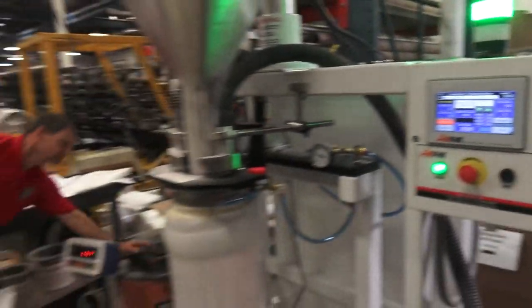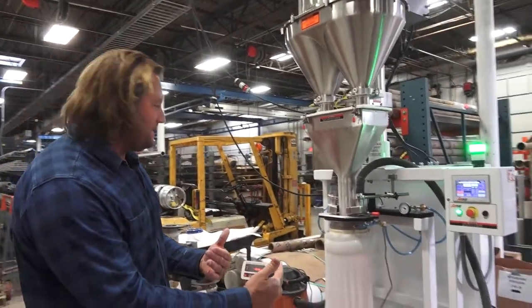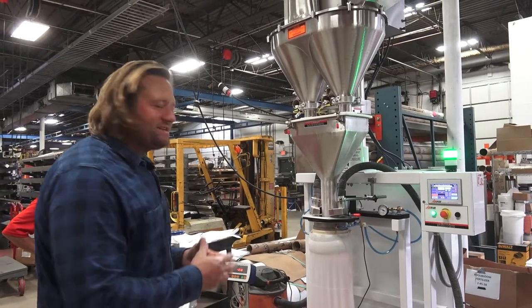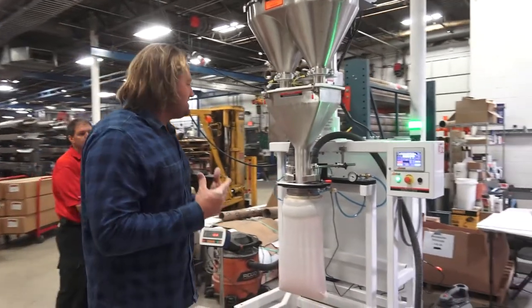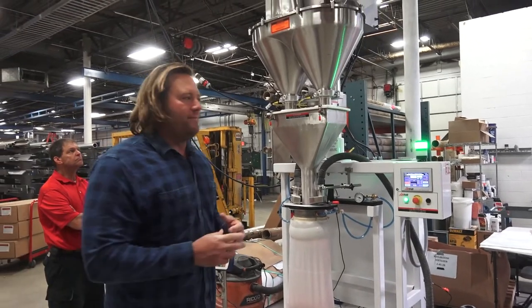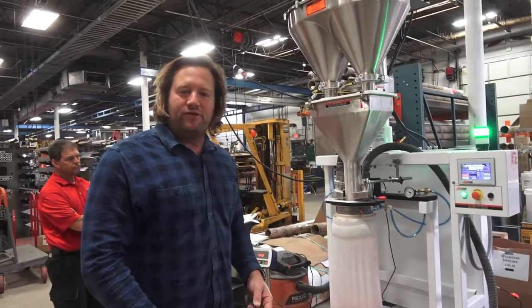So in a nutshell, that is your twin auger fill-by-weight system. We can use the bladder, we can use a bag clamp, and you can do this in line with conveyors. The possibilities are endless with fill-by-weight, but people are buying fill-by-weight machines because they want accuracy — that's what matters most. Typically Allfill likes to do fill-by-weight for five pounds and above; after that, you sort of lose control on a volumetric fill, so we incorporate the scale. That's everything — thanks a lot.